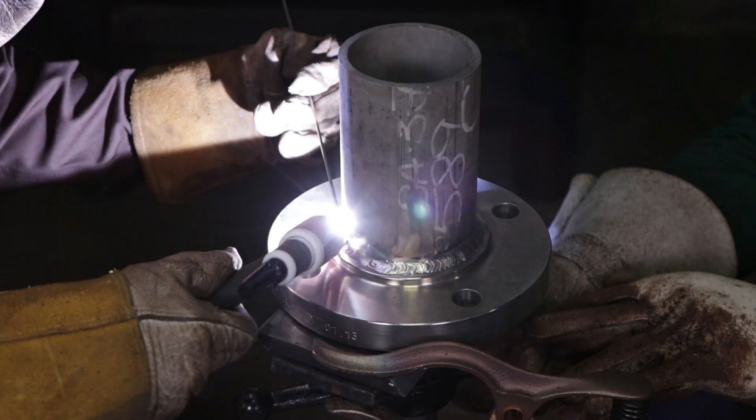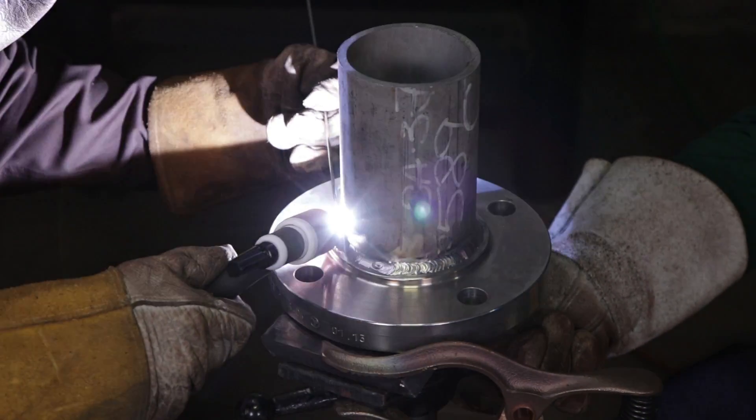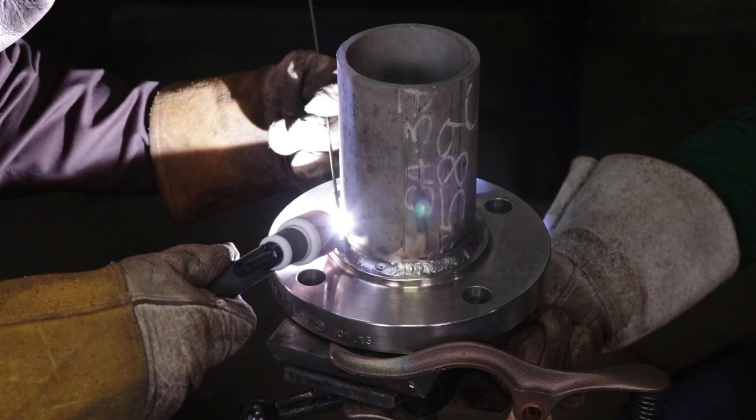Now we're starting the hot pass. I just did my root pass. I did my root at 160 amps — it can be up to 150 to 160 amps. Now I'm doing the hot pass at 165 to 170 amps.